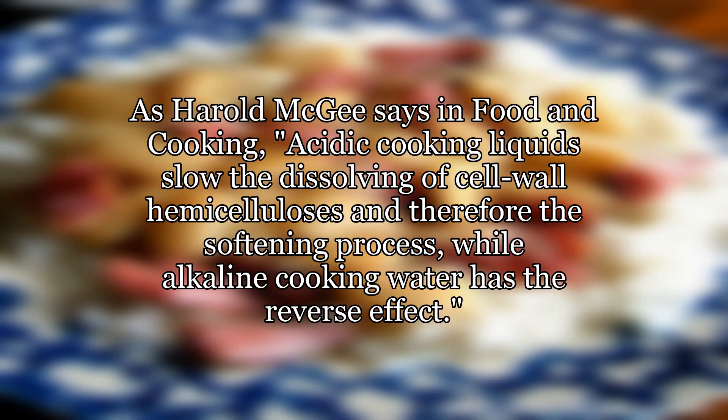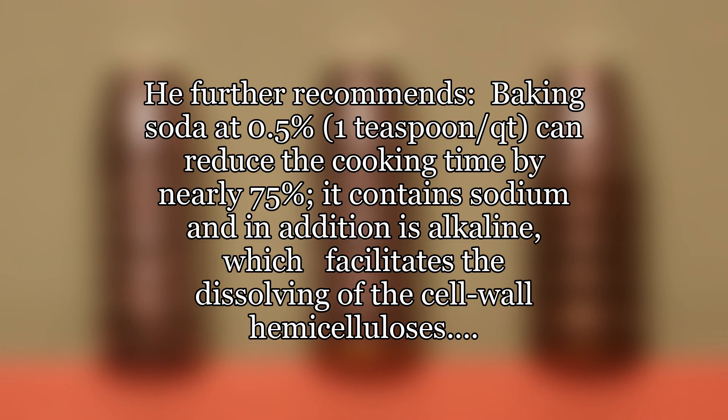As Harold McGee says in Food and Cooking, acidic cooking liquids slow the dissolving of cell wall hemicellullose and therefore the softening process, while alkaline cooking water has the reverse effect. He further recommends baking soda at 0.5% — 1 teaspoon per quart — which can reduce the cooking time by nearly 75%. It contains sodium and in addition is alkaline, which facilitates the dissolving of the cell wall hemicellullose.